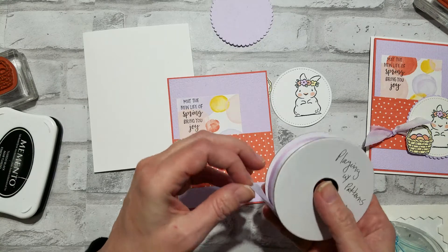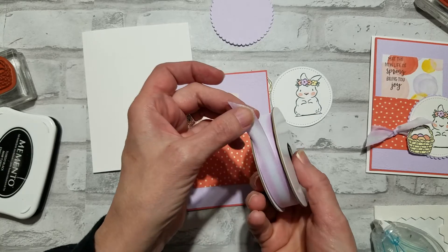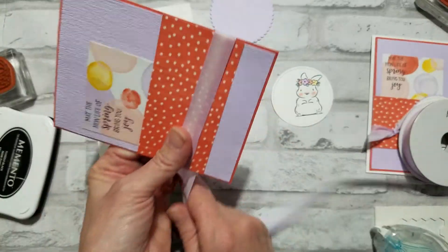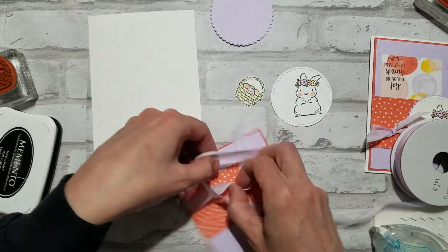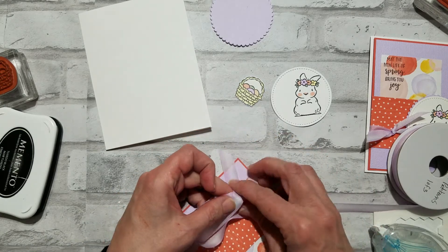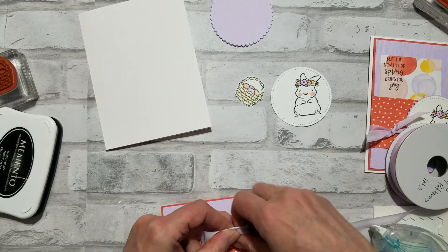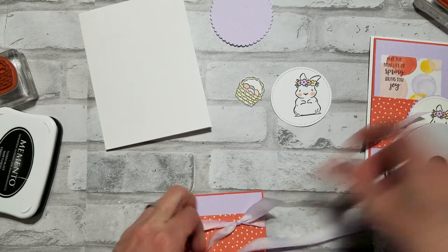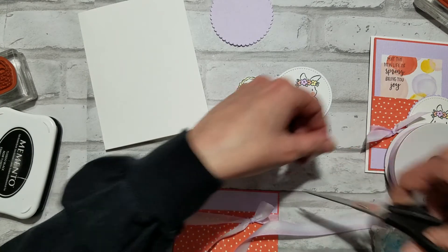Next I'm gonna take some of the playing with patterns ribbon, and this actually is purple posy. It's colored on the edges and goes white in the middle. It's a little sheer and it ties beautifully. I'm just gonna do a knot because it's nice and easy and my fingers don't always want to do bows — a knot always looks good, bows not so much. Let's trim the edges.